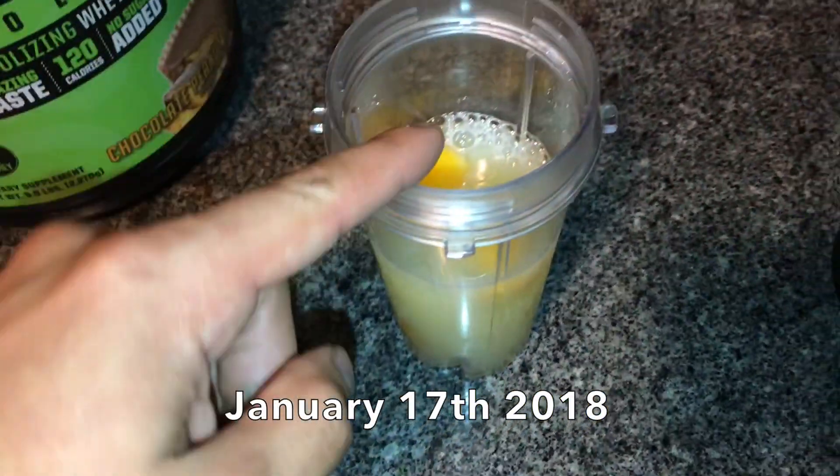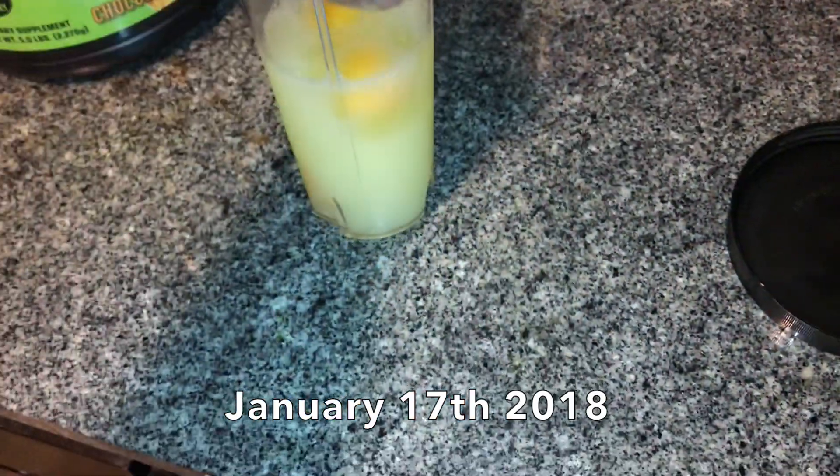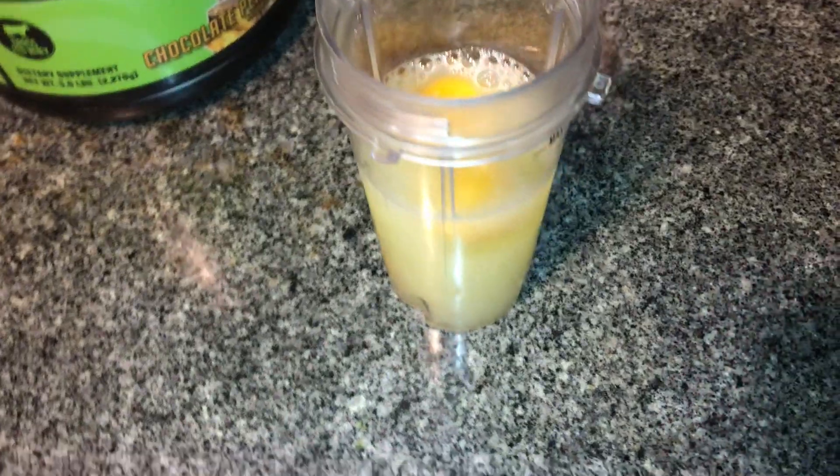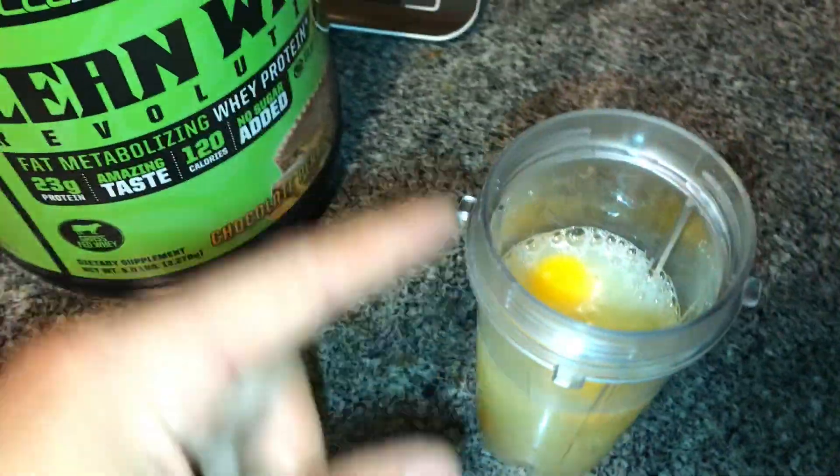So we're making our first meal of the day. We got three full whole eggs and eight ounces of egg whites. I blend it because I don't like cooking them — I get time to taste. So I'm going to add a scoop of whey protein, peanut butter chocolate flavor.